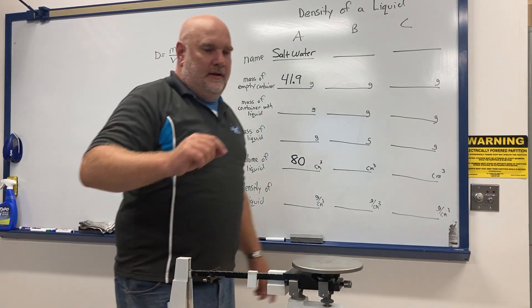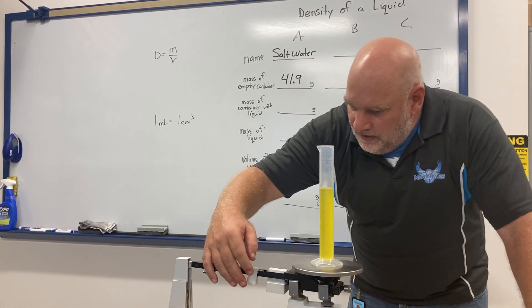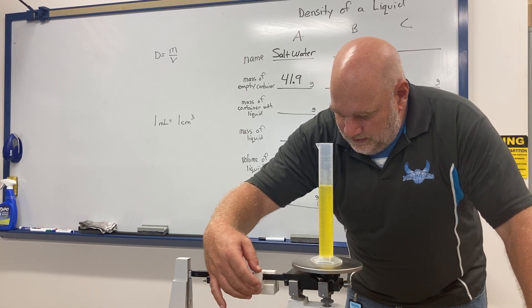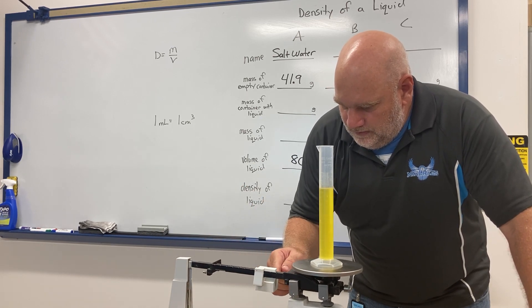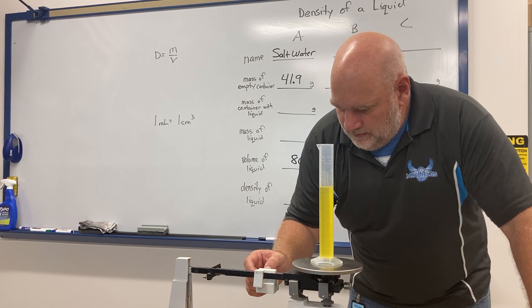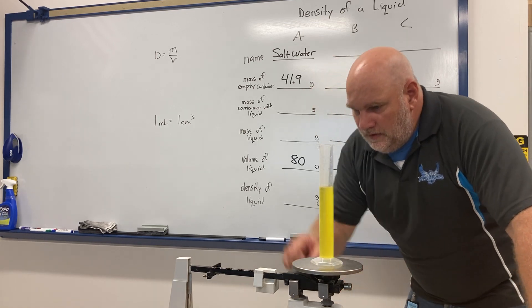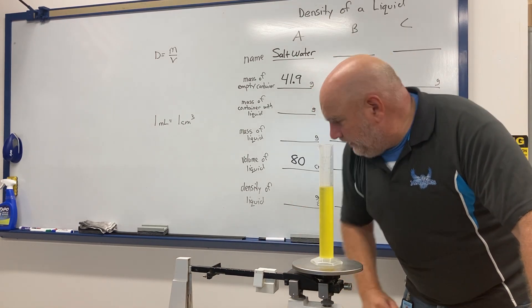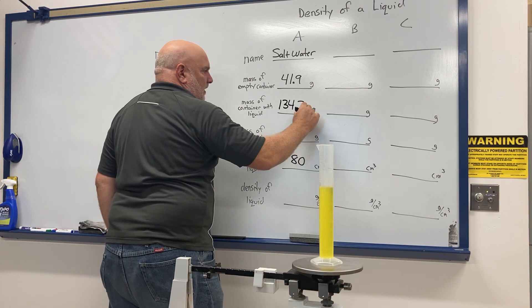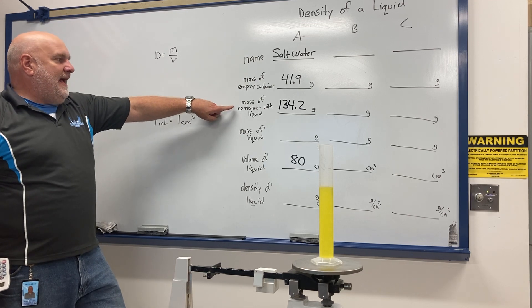Now I put the container with the liquid on the balance to find the mass of the two together. I get 134.2 grams. So that's the mass of the container with the liquid.